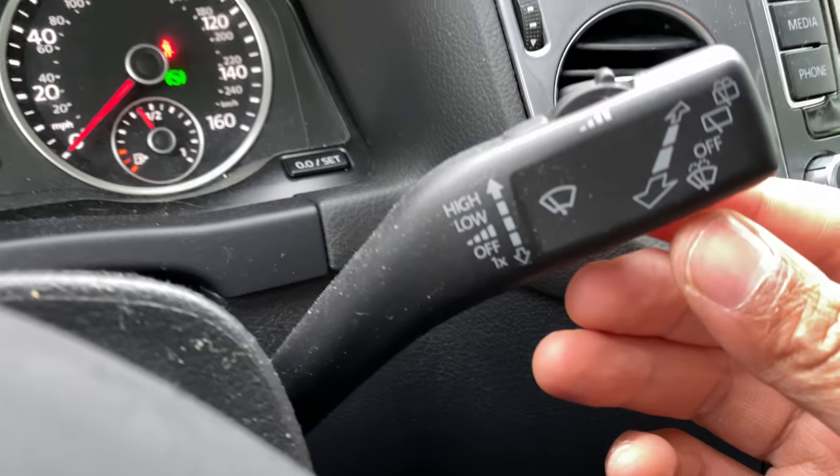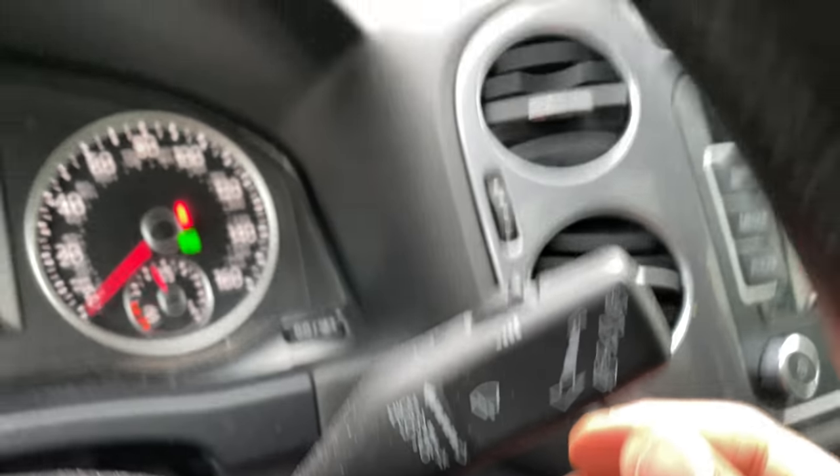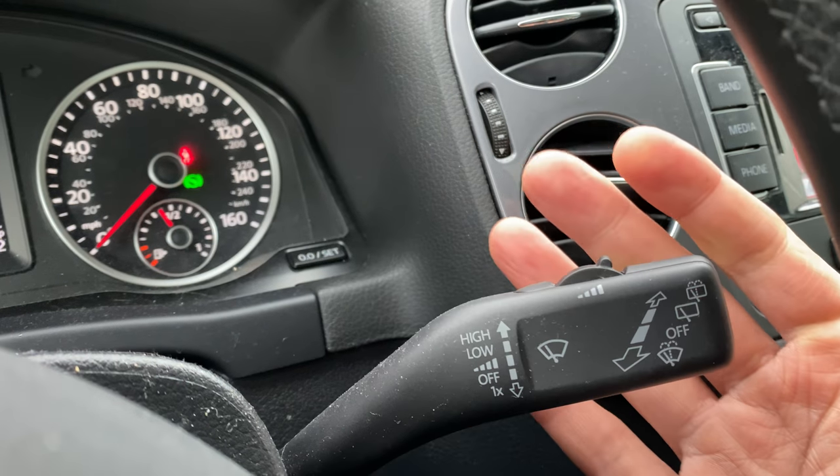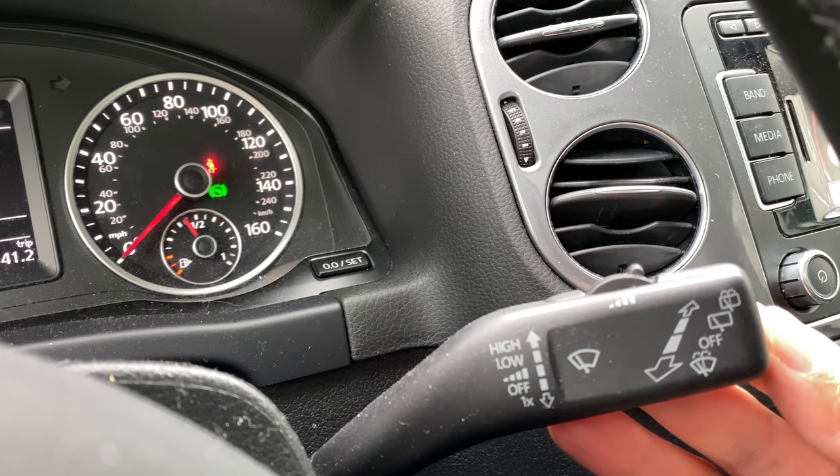Going up one more notch is low speed, and all the way up is high speed — just like that. Pretty cool. When you're done, just pull it all the way down and it is off.